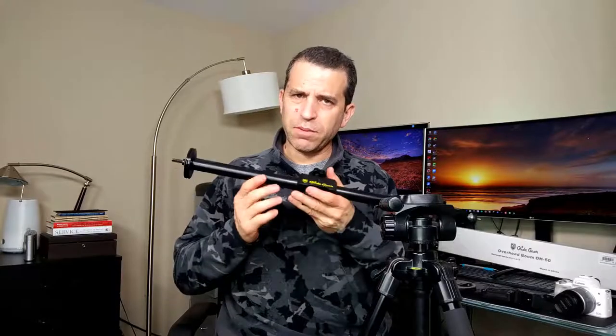I came across this product by Glidegear — I'll put a link where you can get more information. I already had a tripod and had looked at other tripods that had the arm, but they didn't seem long enough. This one did the trick and it was less expensive than buying a tripod with the arm, plus I get the longer length.